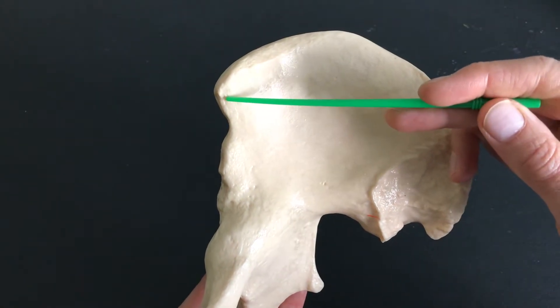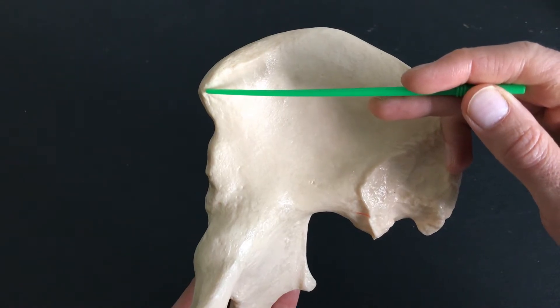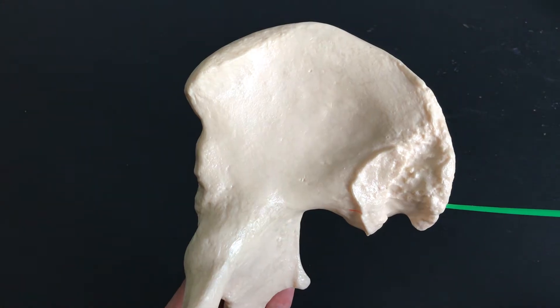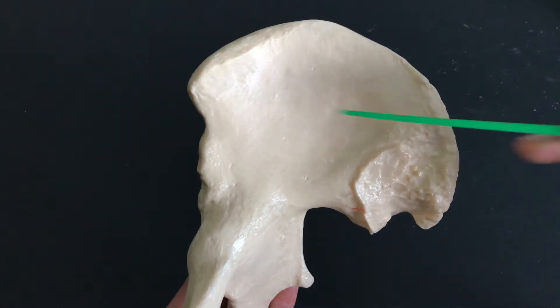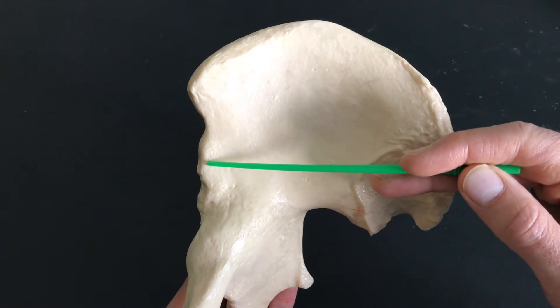Right here we have the anterior superior iliac spine. If you follow that straight back, you can see the posterior superior iliac spine. If we come back to the anterior side, we have an anterior inferior iliac spine.